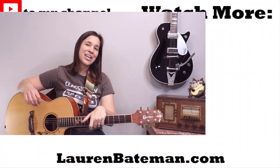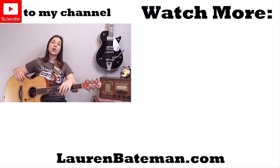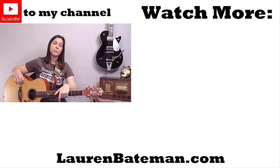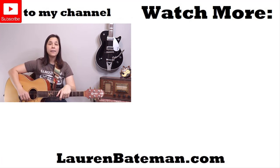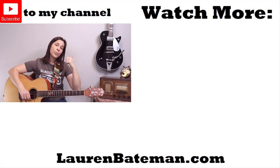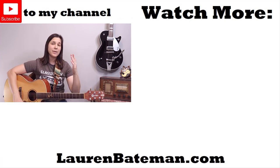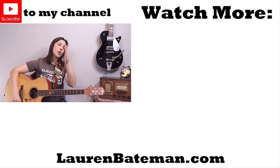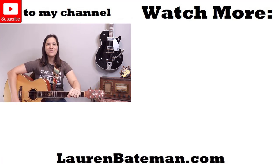If you enjoyed this lesson, make sure to give me a like. As a reminder, I do have a guitar course if you're interested — I'll put a link in the description below. YouTube will show you a couple more videos you might like, so go ahead and click on one of those. Hope to see you in another lesson video!